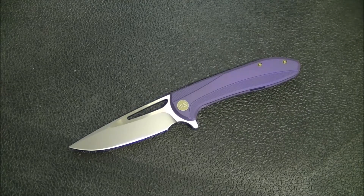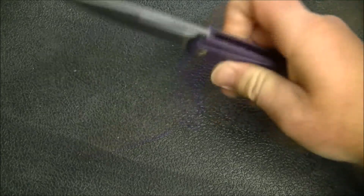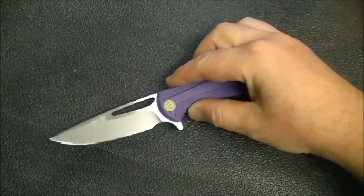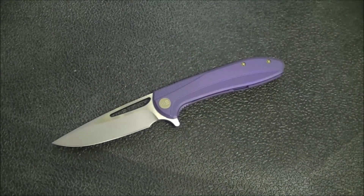In terms of carry, this is a great carry knife. You're getting a great tool with a ton of utility at a very comfortable four ounces. It goes in and out of the pocket quite nicely and carries around very comfortably. I have absolutely no issues with anything in terms of size, weight, and carry.